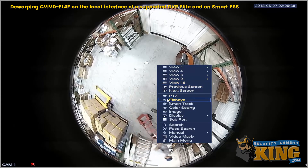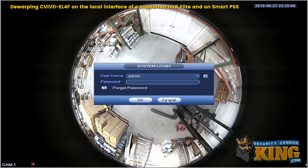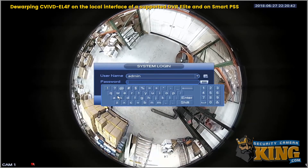Here at the local interface, go ahead and right-click and select Fisheye, then log in.